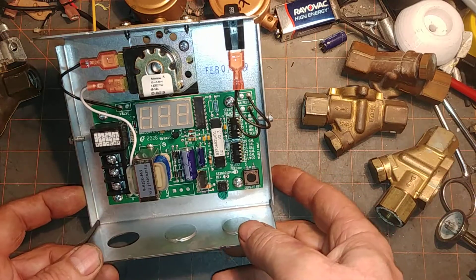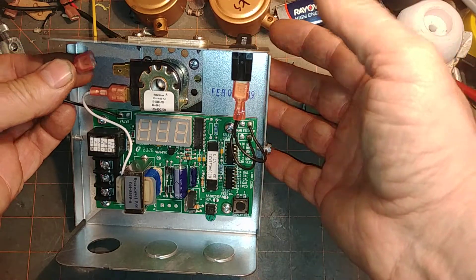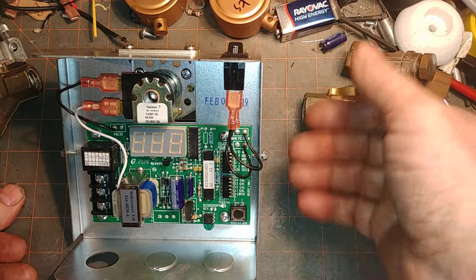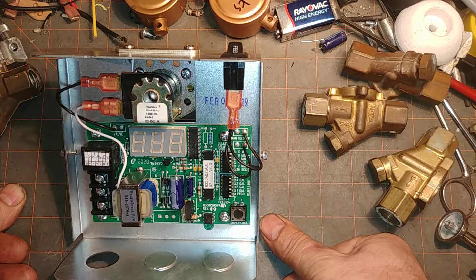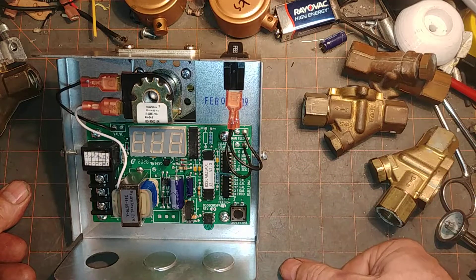You want to be careful when you work with this particular one because it's 120 volts. You pull the terminal off — you might have to wiggle it off — or you kill the power to it. If you've still got flow, then it's the valve. If the flow stops, it's the electronics.